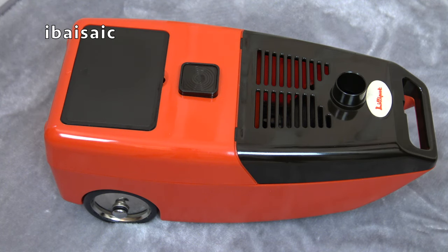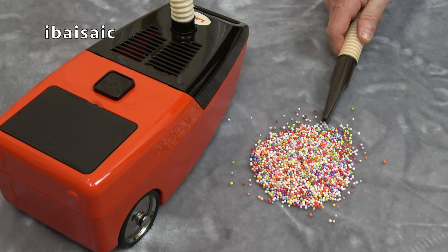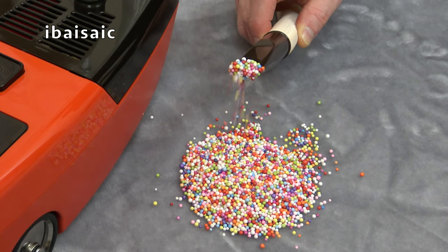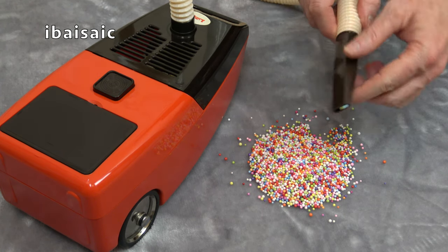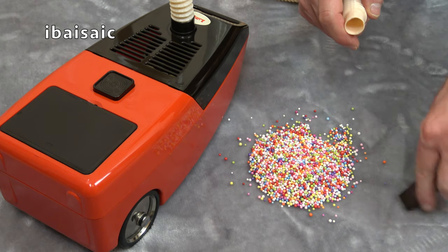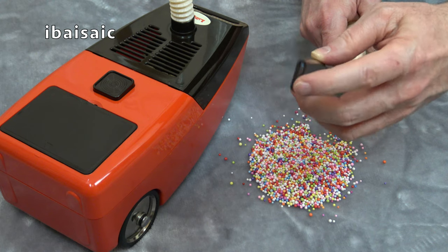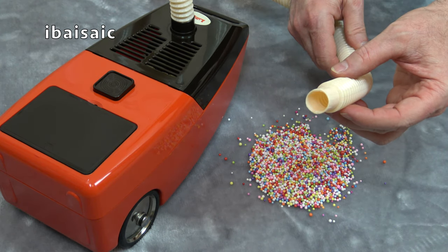Back with the hose, and I'm going to fit the crevice tool. Well, I wasn't expecting that — first time a crevice tool has blocked up. I can see why: most of these polystyrene balls are just a little bit too wide for the very narrow entrance to that crevice tool. So I think to finish the video, I'm just going to gobble up this pile using the end of the hose.